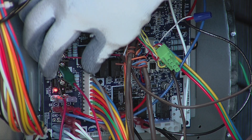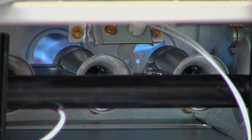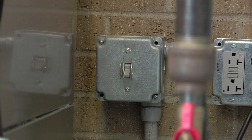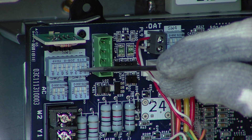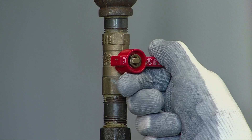Remove the jumpers across the thermostat connections to terminate the call for heat. Wait for the blower off delay sequence to turn off the blower motor, then turn off the supply power to the furnace. Toggle dip switch SW1 to the off position. Turn the gas supply manual shutoff valve to the off position.